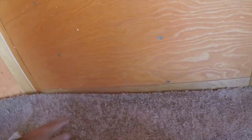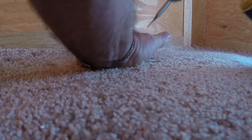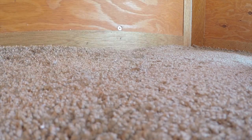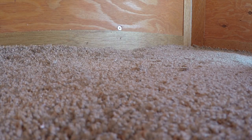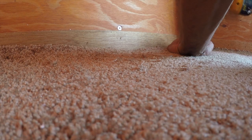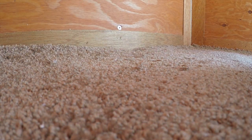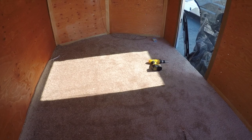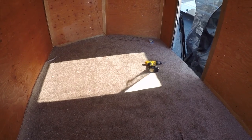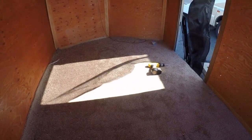Alright, first cut. I'm not the biggest carpet installer, so I kind of cheat. I'm just screwing it in on the edges — no tack board. It'll be good enough for now, it'll hold it in place. I got a little more trimming but it looks pretty good. That's pretty nice carpet, really. Be good enough.